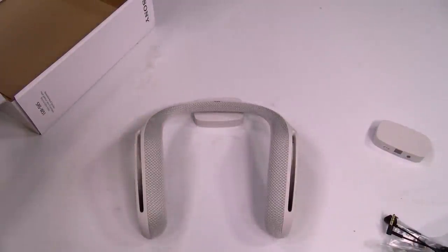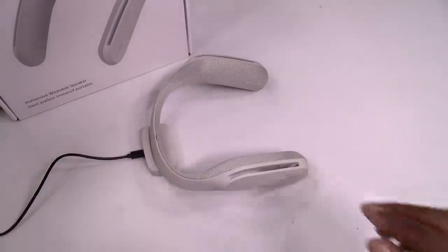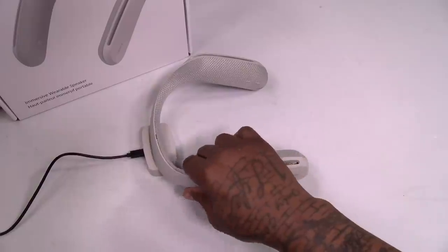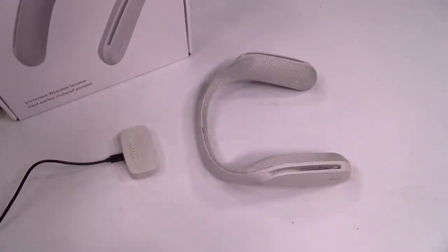Let me plug this in so you can see what it looks like when it's charging. I got the wireless charger plugged in. When you want to charge up the speaker, just rest it on the cradle. You heard that sound when you take it off? Makes another sound — sound when you put it on, sound when you take it off. Like I said, it takes three hours to fully charge and you get seven hours worth of playback.